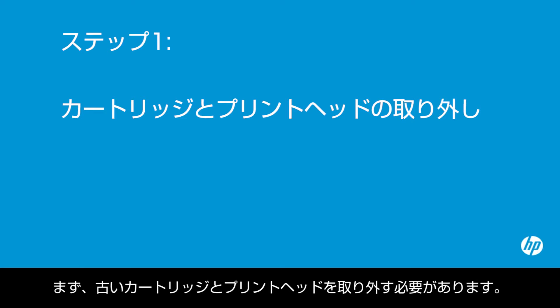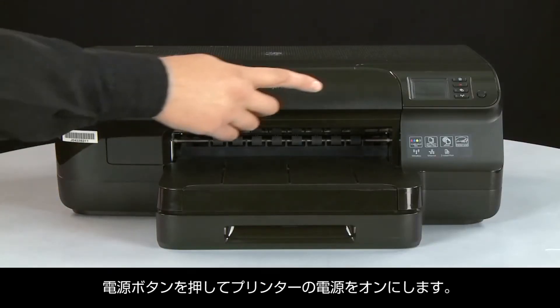First, you need to remove the old cartridges and print head from your printer. Press the power button to turn on the printer.